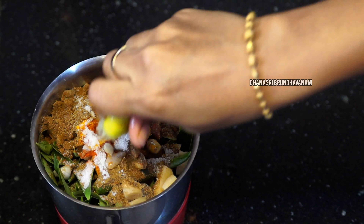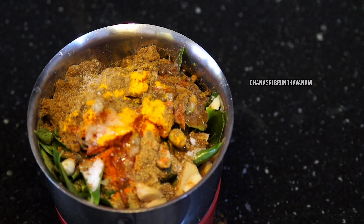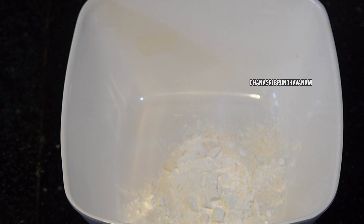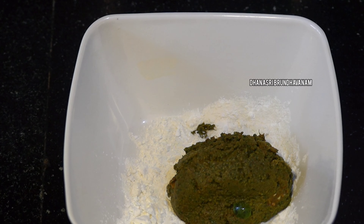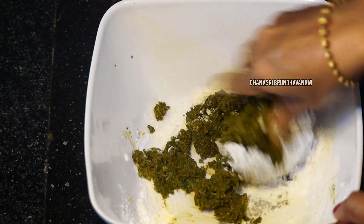Put it in the water and make a paste. Now add 1 tsp of Maira and 1 tsp of cornflour. Add the paste to the masala and mix it. I will use about half a kg for this quantity.